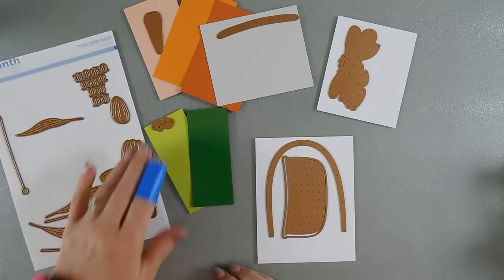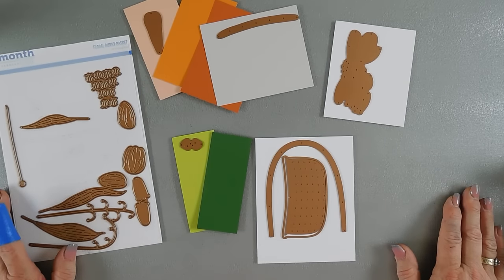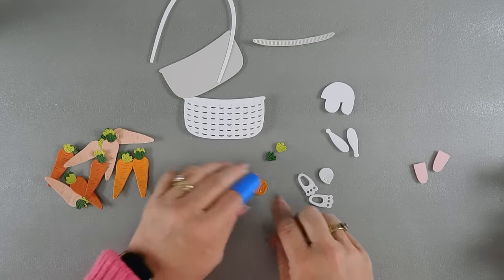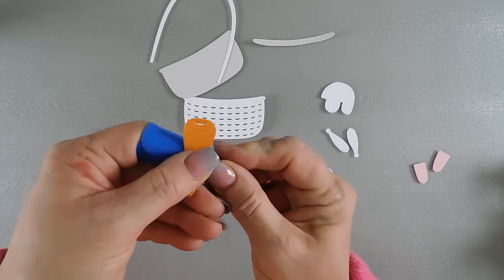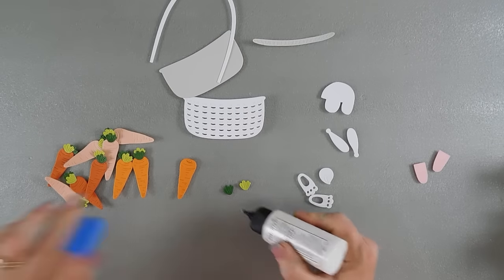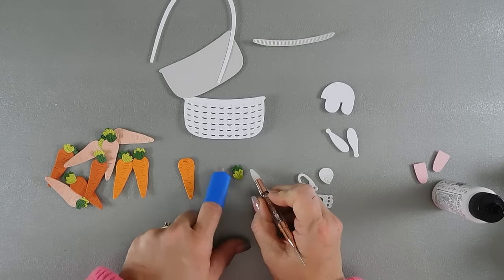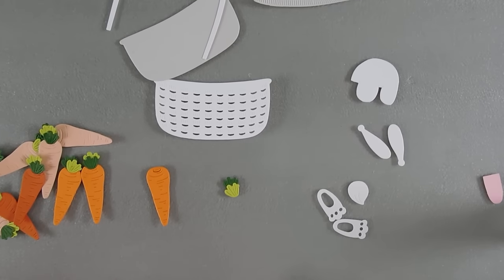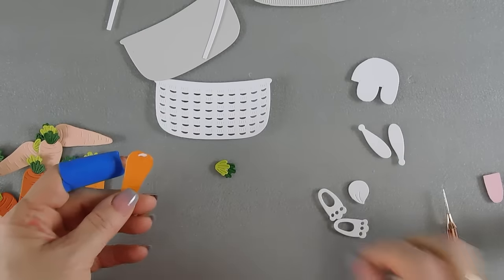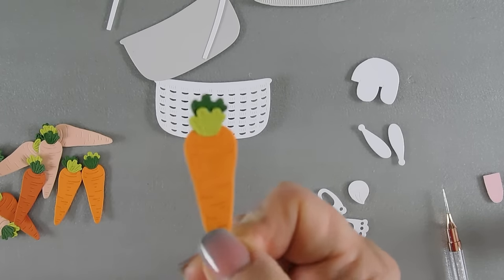We'll push these over here and doctor up the bunny after we have it die cut. No flowers today, just carrots and the bunny. I'll run everything through my die cut machine. I have everything die cut already and I've added the carrot tops to each one. At the very top of the carrot there's a piece you can punch in, so I punched that in. I'm adding a little bit of glue at the base and then adding my greenery. To make the greenery longer, I stack them. I add a little glue at that very top circle and tuck the base of the greenery so it looks like it's coming out of the carrot.